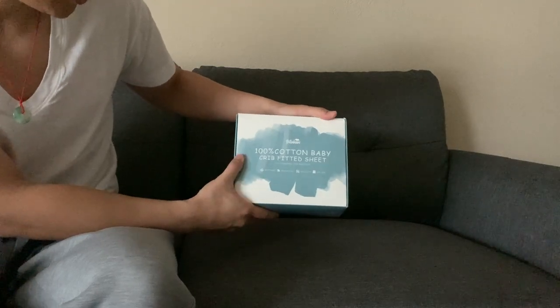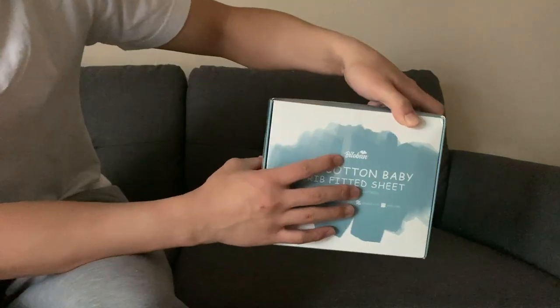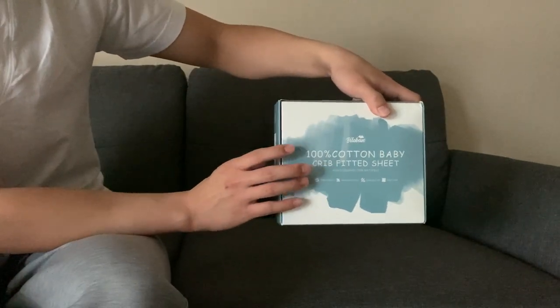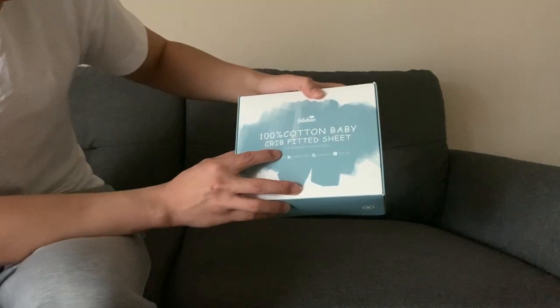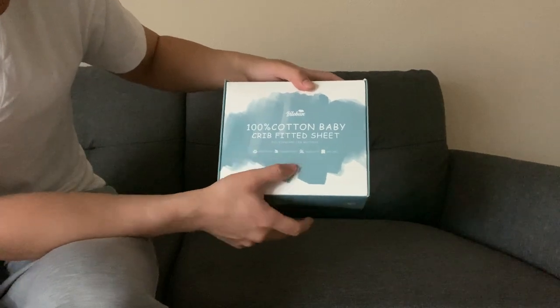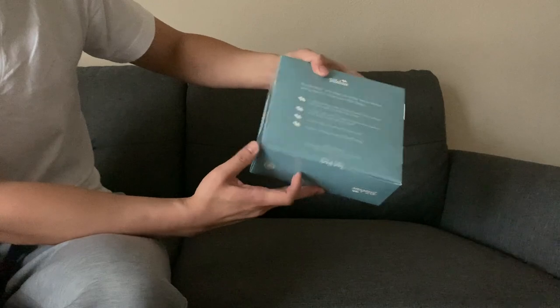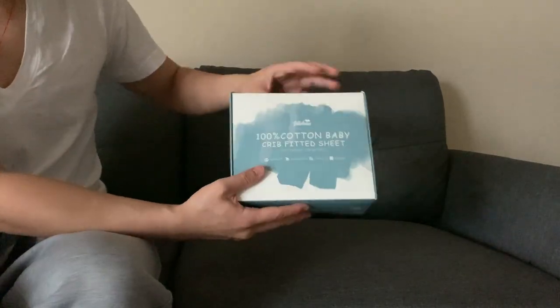We got this 100% cotton baby crib fitted sheet from this brand. The product comes like this — it fits a standard crib mattress, it's breathable, heavily soft, sunny fit and easy. All right, let's open it and see how it looks.